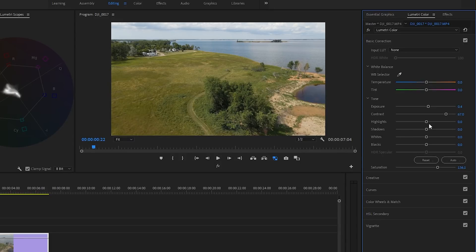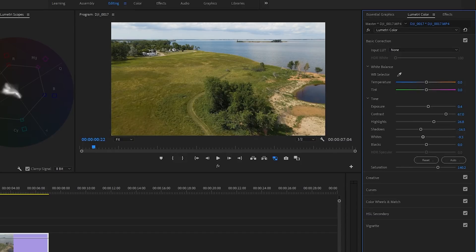Then we're going to turn up the highlights just a hair and bring the shadows down a little bit as well. Basically we're spreading apart and adding more contrast, and now we're going to add a little bit of color. The blacks look pretty good. We'll bring down our whites just a little bit. And now we're going to add a little bit of color with the saturation — let's go up to about 140. And there, that's it. That's really all you need to do — that's the most simple way. Let's turn it off: there is straight out of the camera, and there is after less than two minutes of color correction. Already looks a lot better.